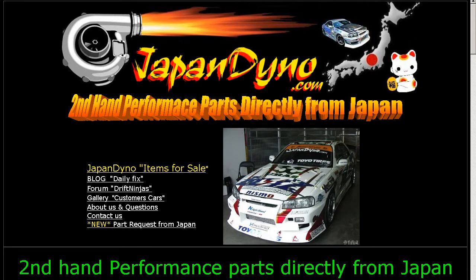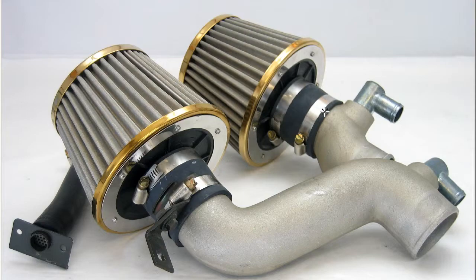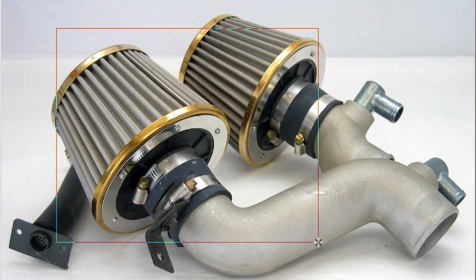Japan Dyno, the best of Japan to you. Howdy, this is Andy of Japan Dyno, and I have a set of FD3S HKS air cleaners, or air filters, for the FD3S RX-7.